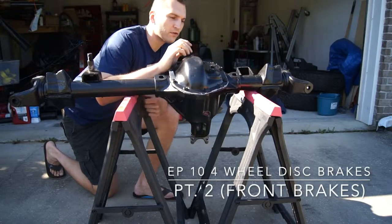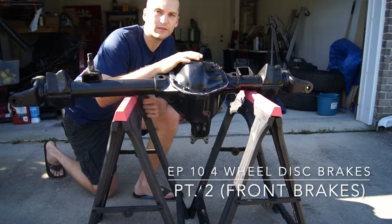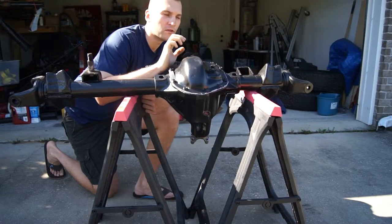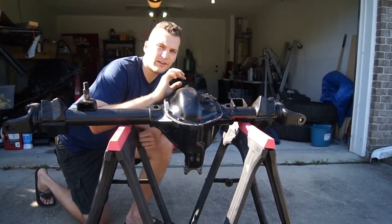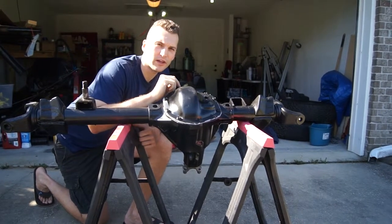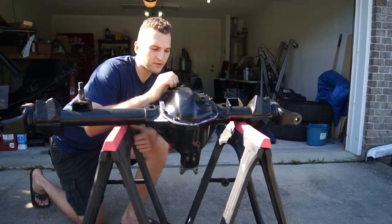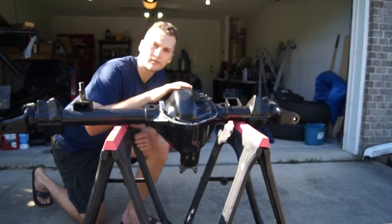We got the Dana 44 back on the sawhorses. We're going to put the axles in, knuckles, spindles, and work to build these brakes so I can finally get this thing mounted. Let's get started.